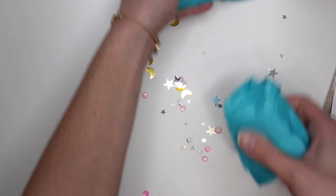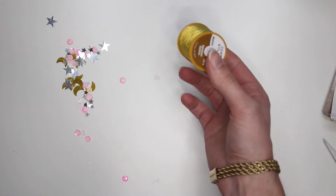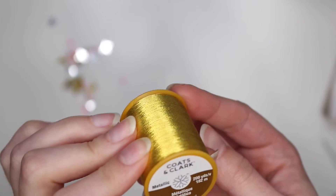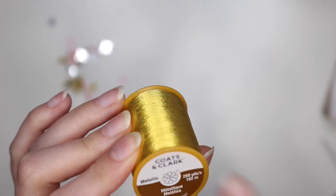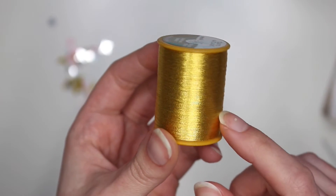Let's open the thread first because we know what this is. Here's the thread — thank you so so much! If you guys don't know, this is the best gold thread ever. This is from Walmart, it is the Coats and Clark brand metallic thread, and it comes 200 yards.